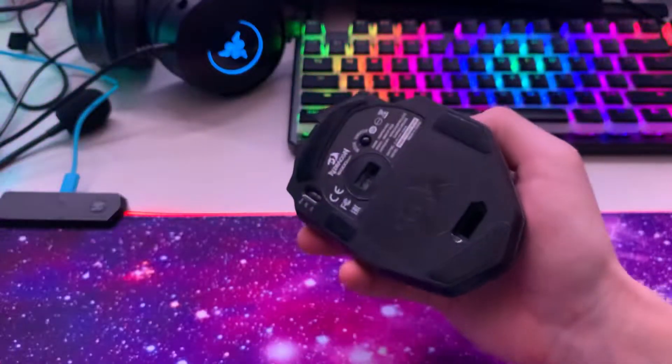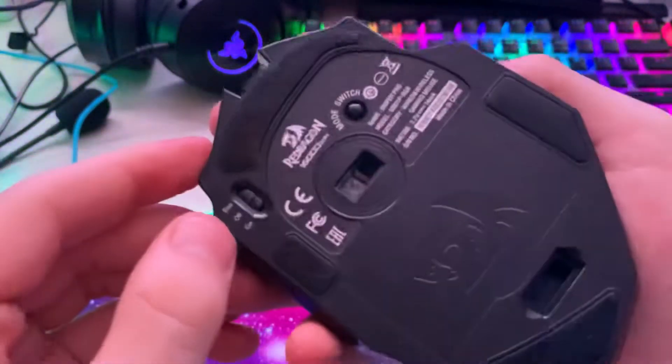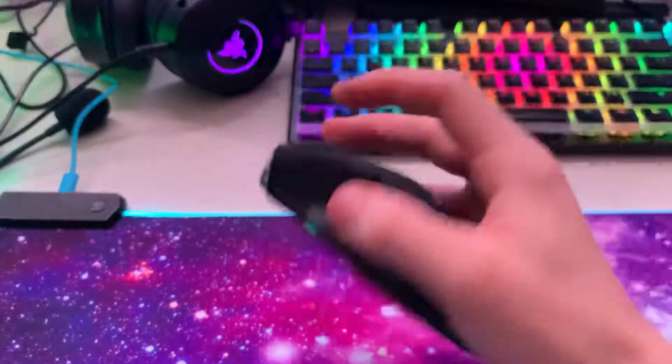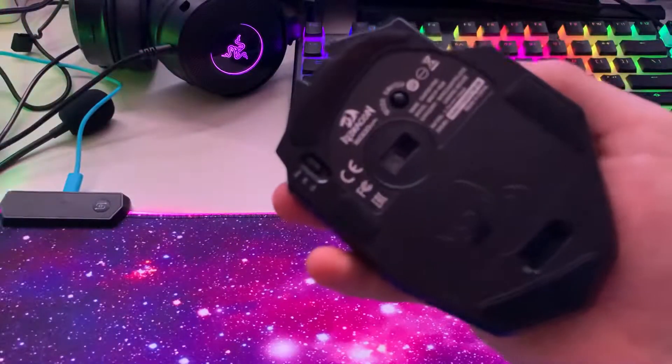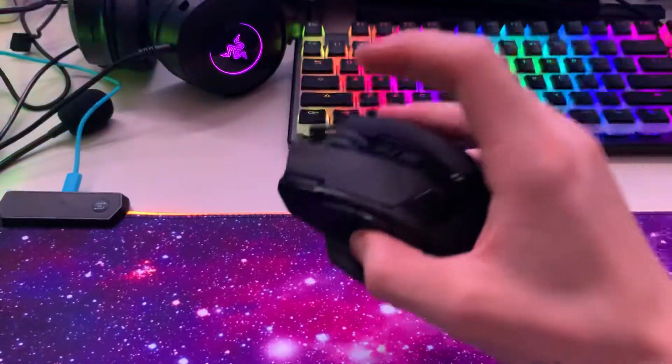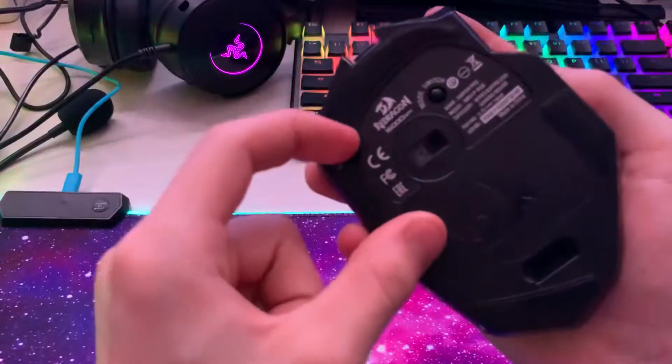There's an off mode — wow, what a surprise — an off mode. Then there's eco mode, which means all the RGB is off but it still works. And then there's on mode, which enables RGB.